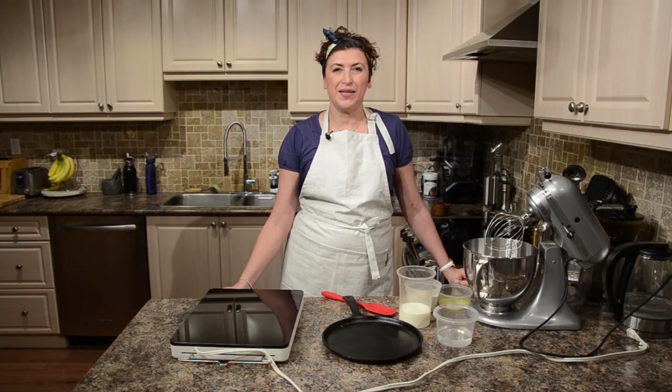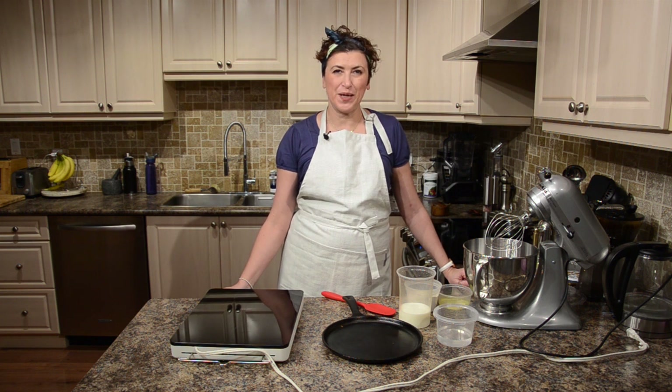Hello my friends! My name is Nina and welcome to my Bon Bonina channel.